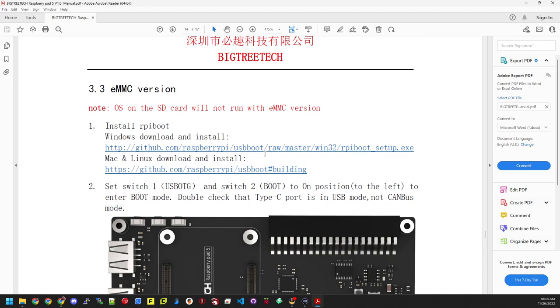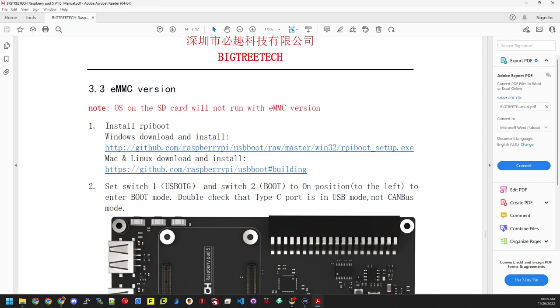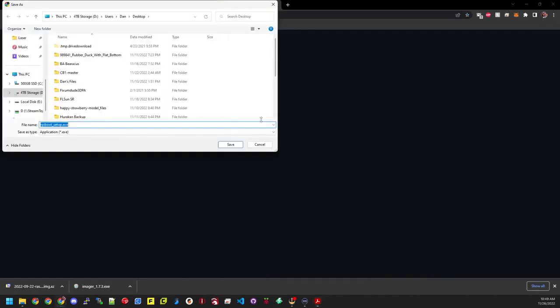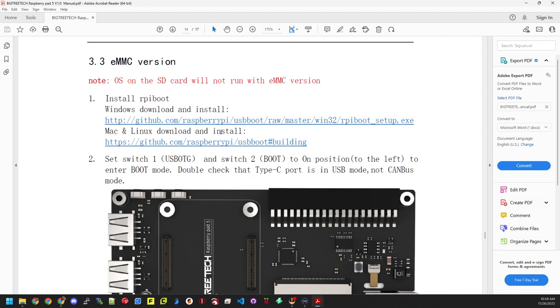Now that it's done downloading, we're going to go to page 14 in the instructions — installing on the eMMC version. It says OS on SD card will not run with eMMC version, which is why we're doing this. This has an eMMC of 8 gigs of storage. So first we need to install the RPi boot for Windows — download and install. Click the link and save it to the desktop. For Mac or Linux, there's a link for those as well.